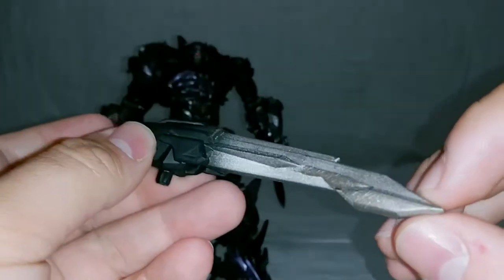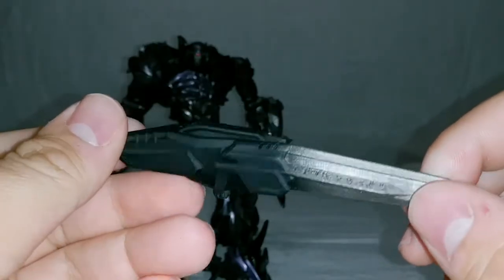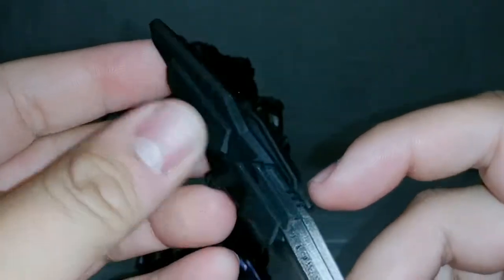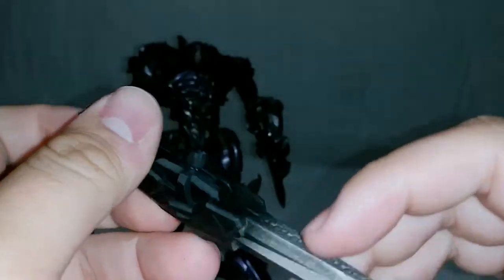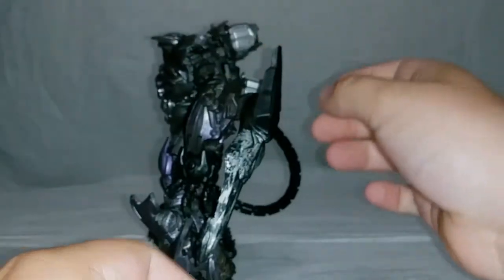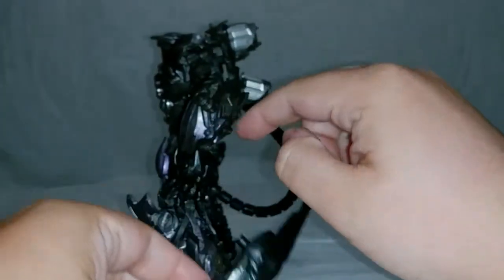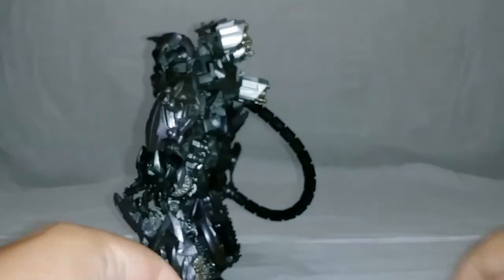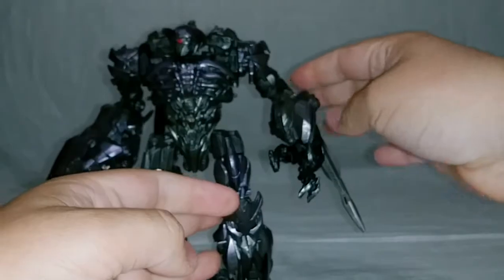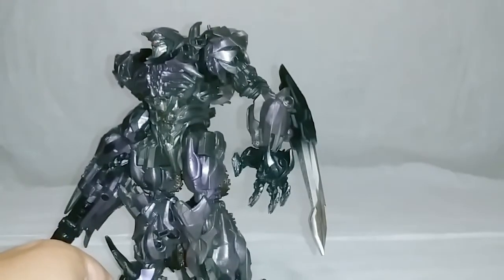First, we'll take a look at the arm blade replacement. It's done in a nice silver and black with some Cybertronian hieroglyphs on the blade. I do like that. It's 3D printed plastic — pretty high quality — and it works the same as the original arm blade. The only difference is it's not made of crap. It's a 5mm port, so it just plugs right in, just like that. And he looks way better with that one, if I do say so myself.